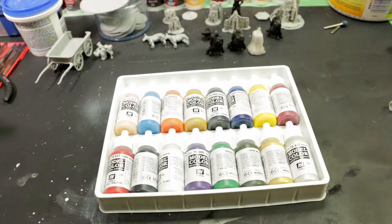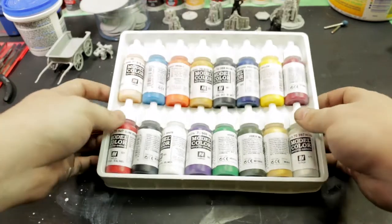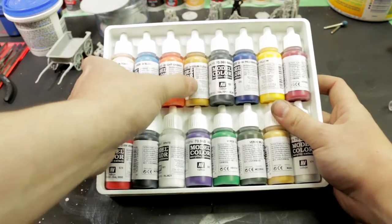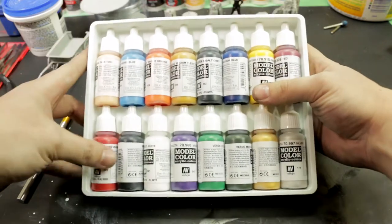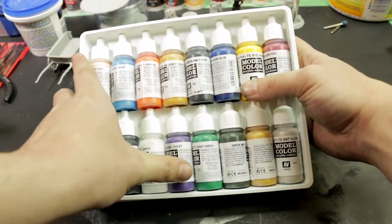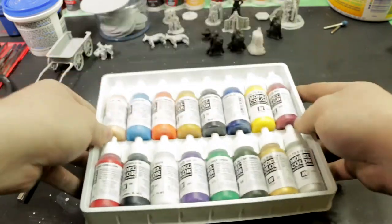And then we have our — I believe it's 16 paints. And because this is that word paints, we have lots of purples and blues and reds and whites and, you know, French stuff. So we're gonna quickly go through what we got in here: basic skin, Andrea blue, bright orange, medium flesh, basalt gray, Prussian blue — I know a man who loves Prussian blue — deep yellow, red, dark vermilion which is red, black, white, violet, deep green, military green, gold and silver. Wow — was that really too hard to list?